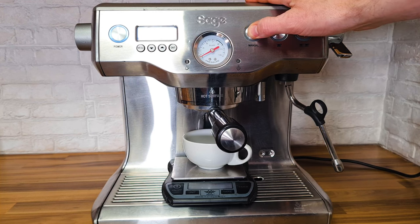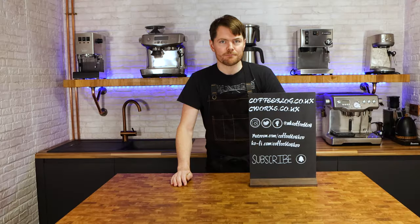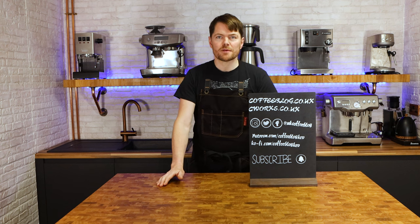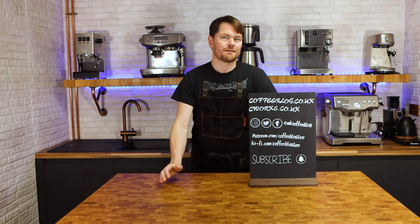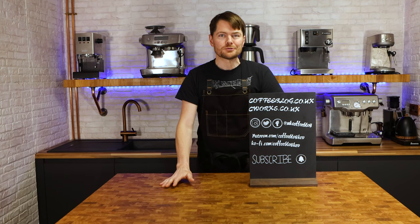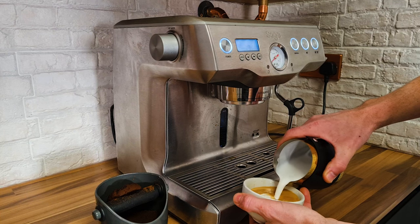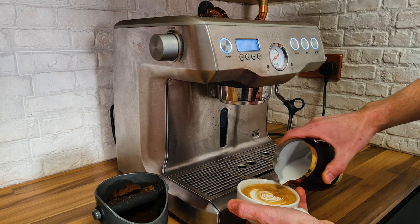The user then presses the button, the pump applies the pressure, and the shot is pulled — either with the user manually starting and stopping the shot or using timed or volumetric buttons. This part is known as pulling the shot, because baristas would originally pull a lever rather than press a button. The user then knocks out the puck of coffee into the knock box and either downs the espresso neat, or manually makes an espresso-based coffee such as mixing it with water to make an Americano, or mixing it with textured milk to make a flat white, cappuccino, latte, and so on.